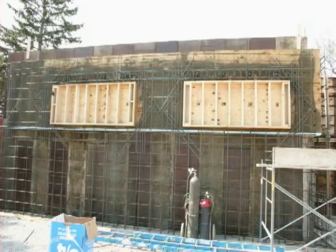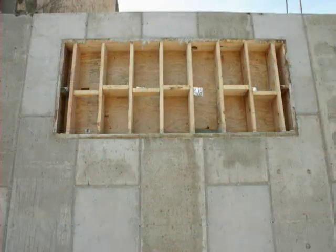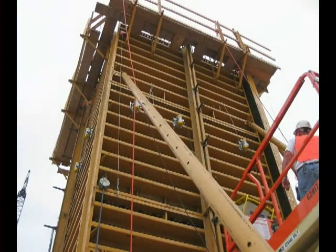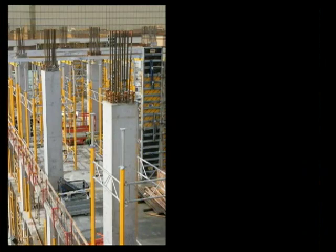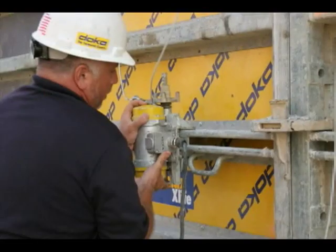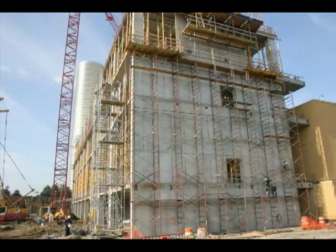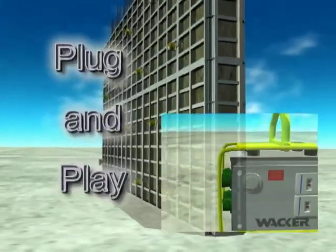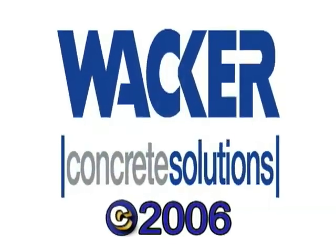For every job site application, produce astounding results in less time and less money than ever before with the new Wacker plug-and-play system. Experience first-class, architectural quality finish work right at your fingertips with the world's most versatile on-site concrete consolidation solution. The new Wacker plug-and-play system — changing the face of concrete forever.